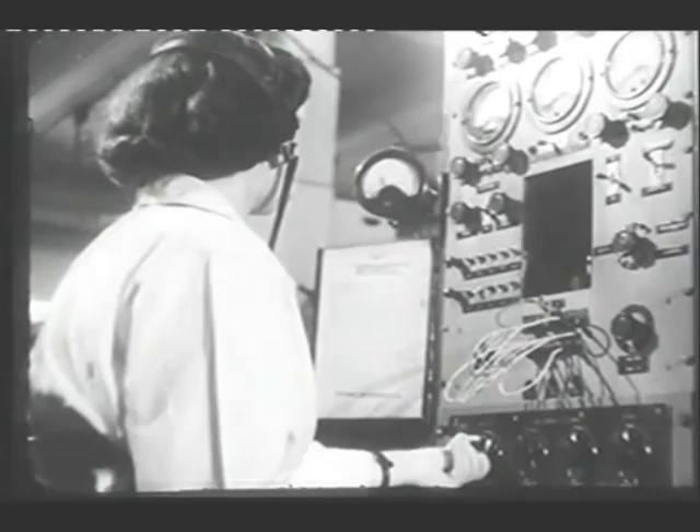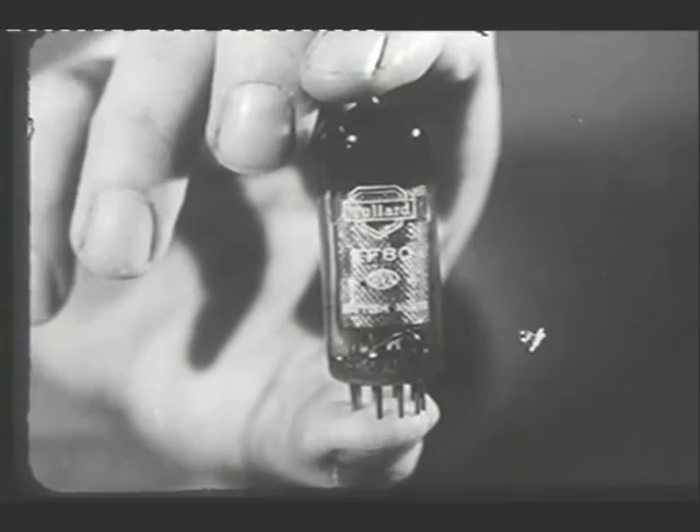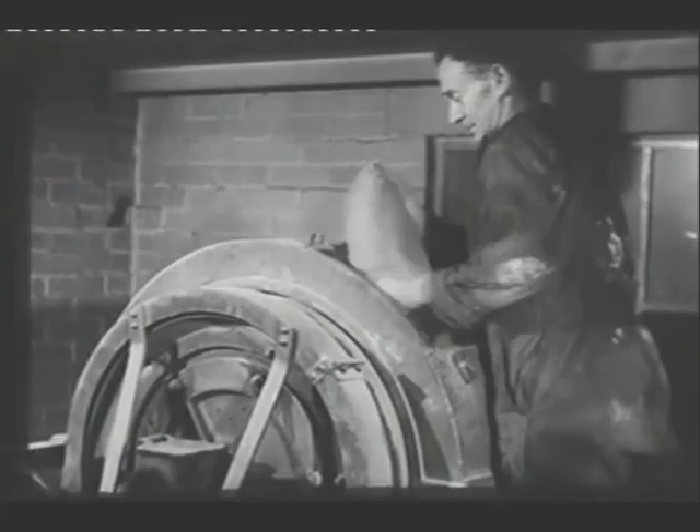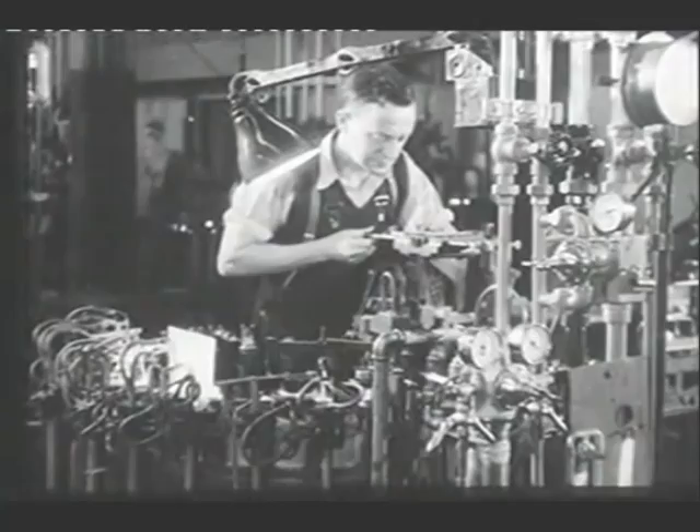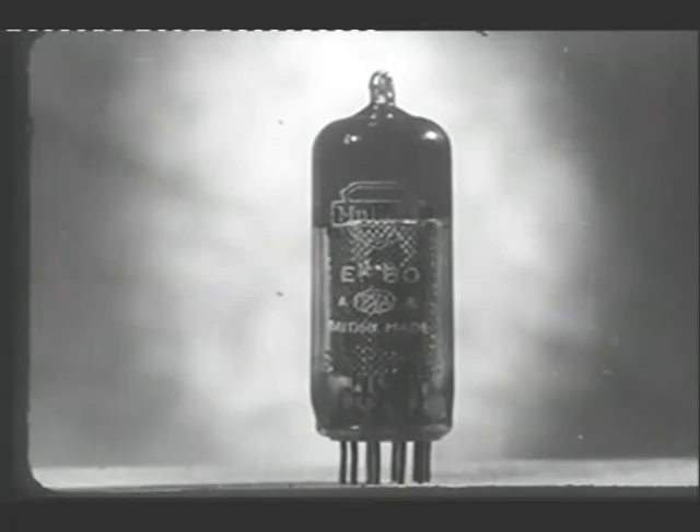That, then, is how the many different parts of a valve are made and put together, and how valves are manufactured under mass production conditions. We hope we've shown you enough to indicate that valve manufacture is a job for a team: the research worker, designer, plant engineer, laboratory technician, supervisory staff, and the operator all have essential parts to play. So when you next listen to the radio, watch television, or possibly work with equipment employing thermionic valves, perhaps you'll remember something of what goes into the production of these outwardly simple, yet in reality complex devices.